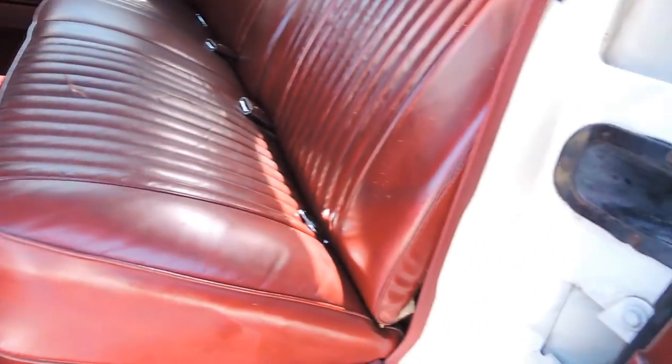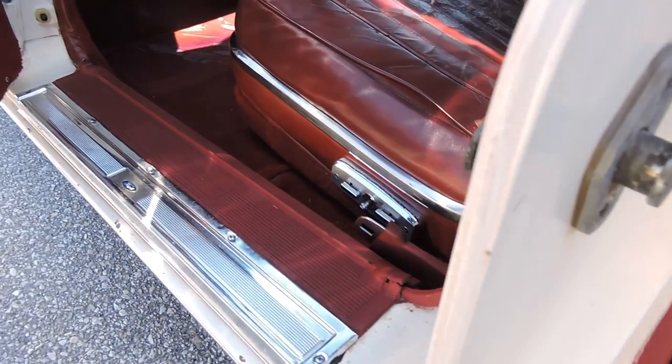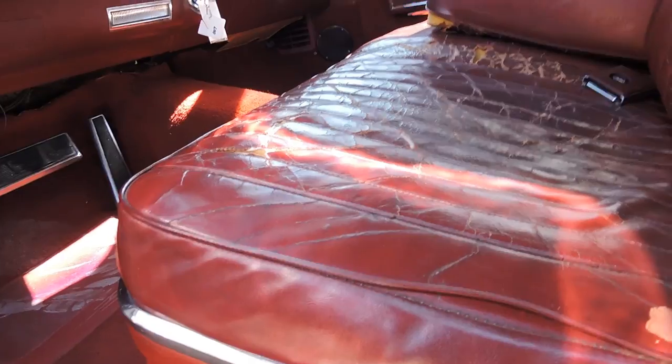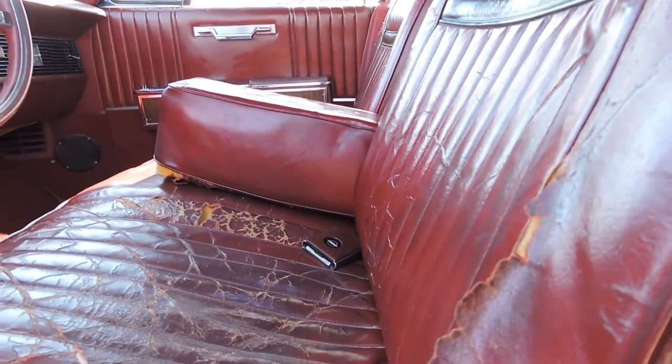All the sill plates are super clean on it. The power seat works — it goes up, back, and up and down.